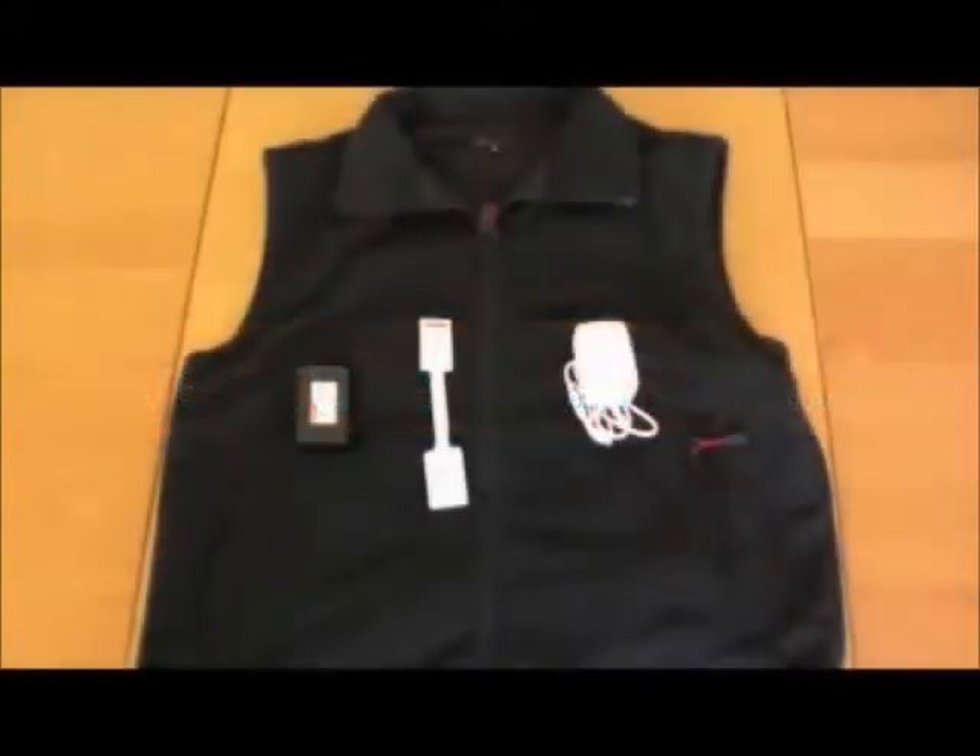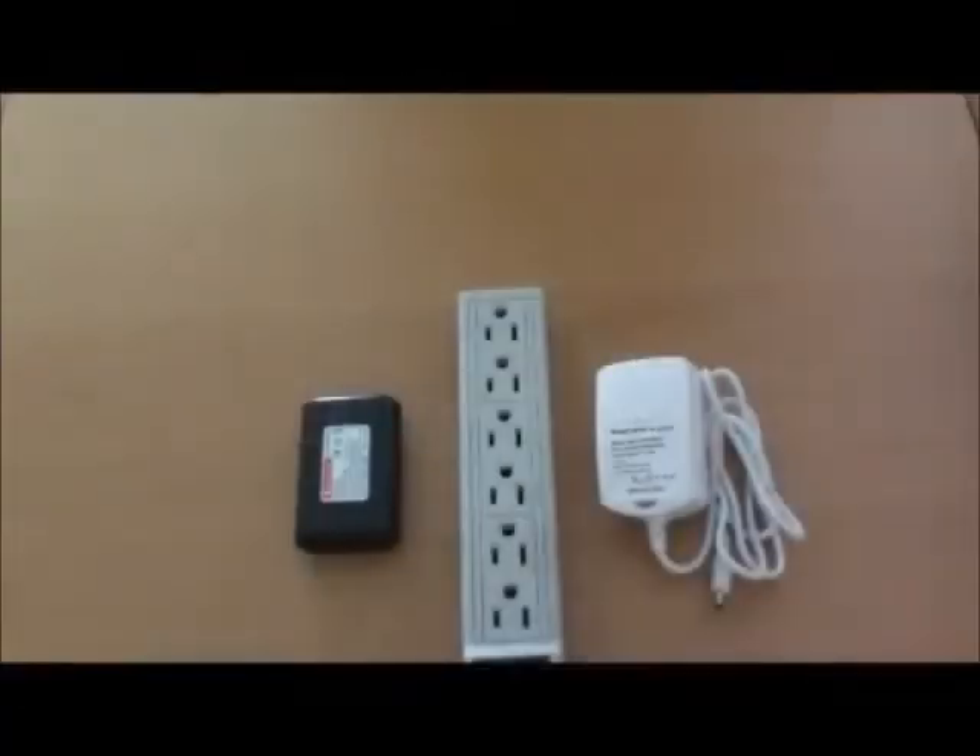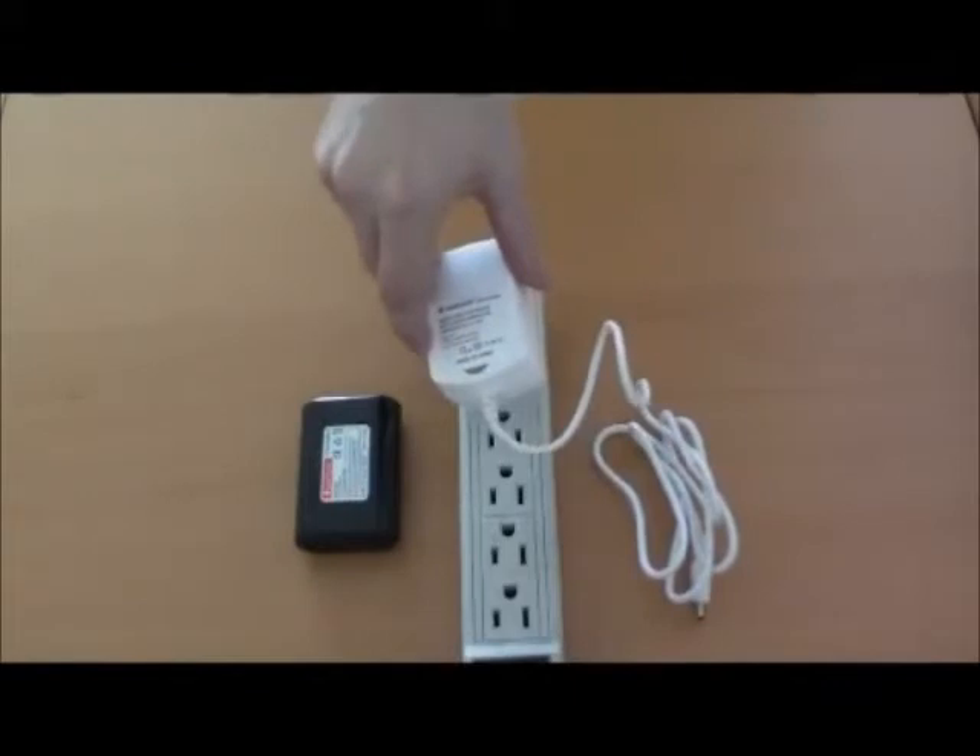Venture Heat's heated vest includes a power pack, charger, and temperature controller. Before using the vest, first charge the battery pack. To do this, plug the charger into a standard outlet.